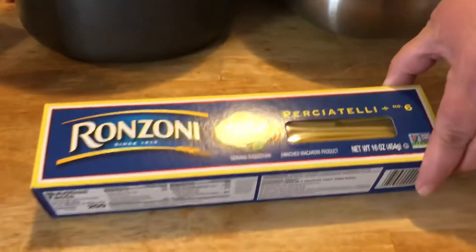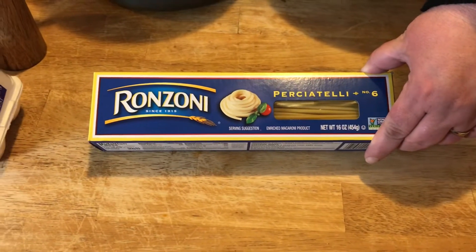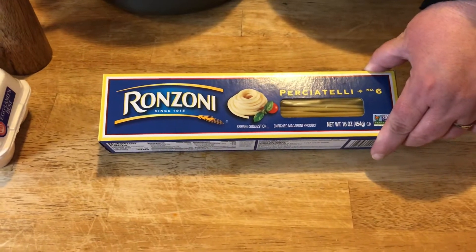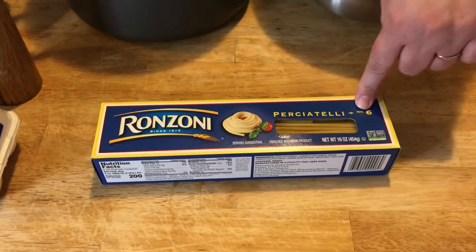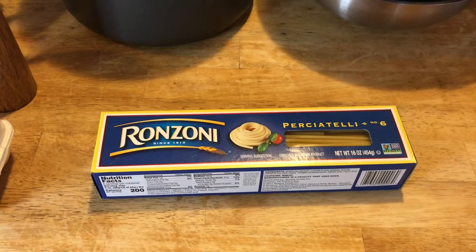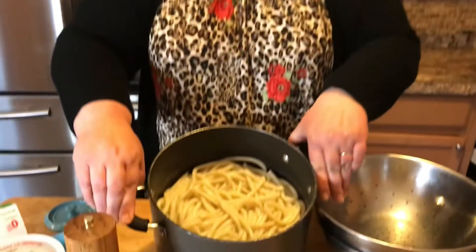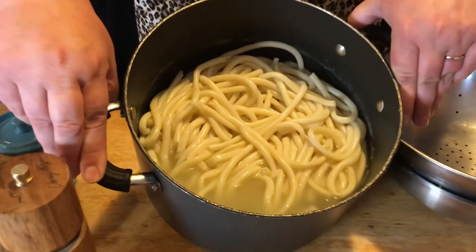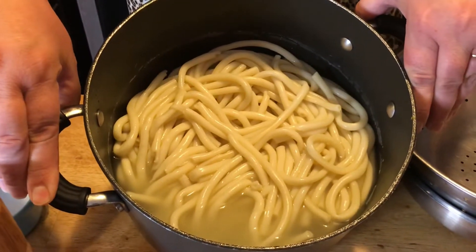Before we begin, let's go over the ingredients. Today we're going to be using percatelli. Traditionally in the province of Avellino, you would use something called a macaroni, which is a really wide, long macaroni, but since we can't really find that here, we're going to use percatelli. The interesting part is — and it's the only time this is okay to do — is to actually overcook your pasta and not only overcook it, but let it swell in the pasta water for about an hour while it cools.